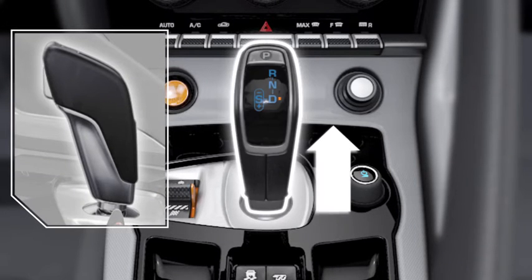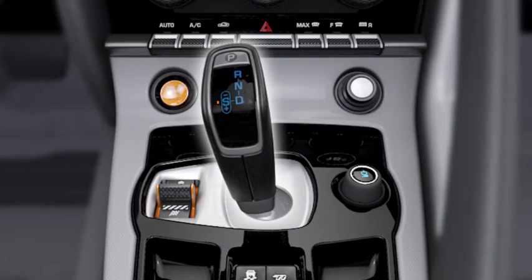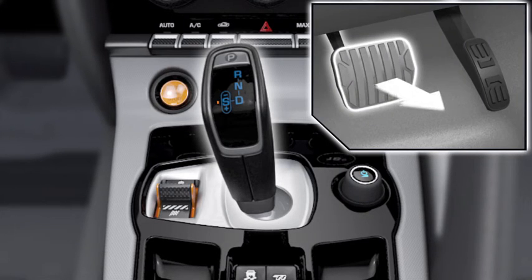If, while stationary, you move the gear selector to neutral, the intelligent stop-start system will only start the engine when either drive or sport is selected and you take your foot off the brake pedal.